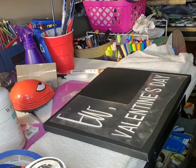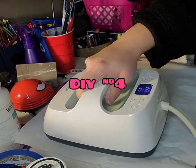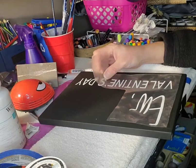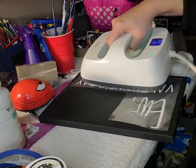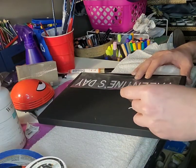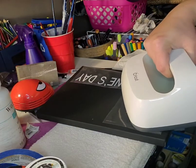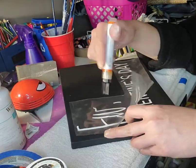Now we'll move into the next DIY — this one is super easy. I just took another 8x10 black canvas from the Dollar Tree and I had printed out from the Cricut design space this little phrase that says 'Ew, Valentine's Day.' I used white heat transfer vinyl to put that on my canvas and heated it up to 340 degrees for 30 seconds, then went back over it as needed in the areas that wouldn't stick down.